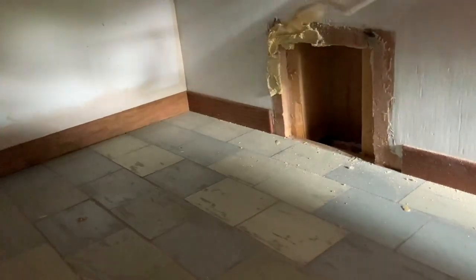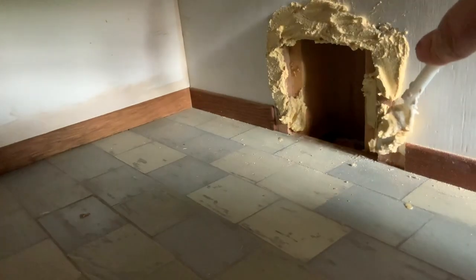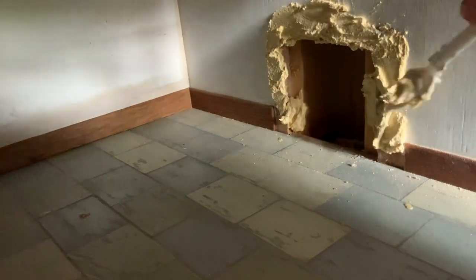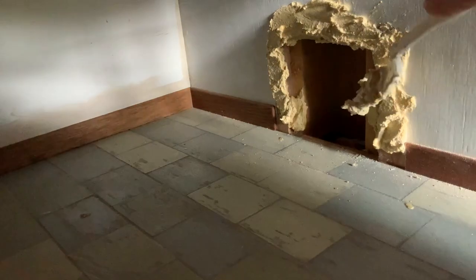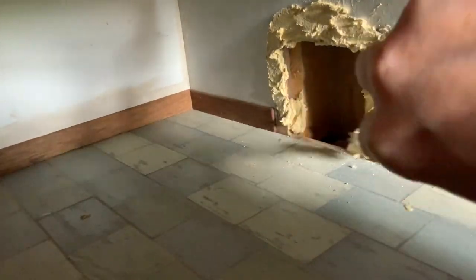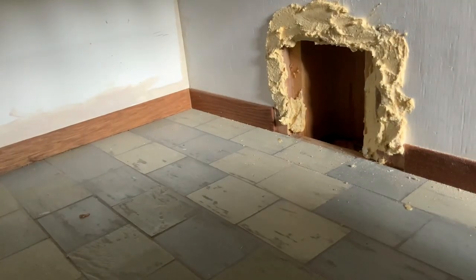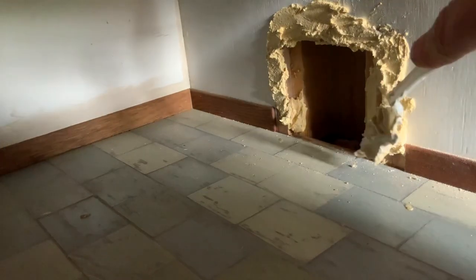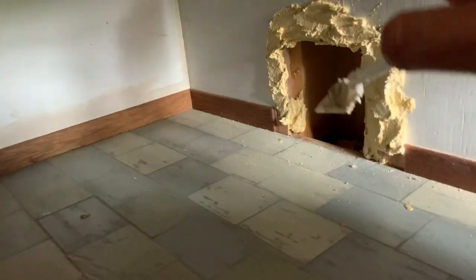So I built around the fireplace. I wanted a fireplace that had more of an arch to it, and I wanted stonework around the fireplace to make it more in keeping with how it would have been during the Tudor era. So I built the polyfiller around the fireplace. I used the hole that was already there — I didn't make the hole any bigger or change the hole shape. But I did use the polyfiller to try and give the illusion of a bit more of an arch around the fireplace.